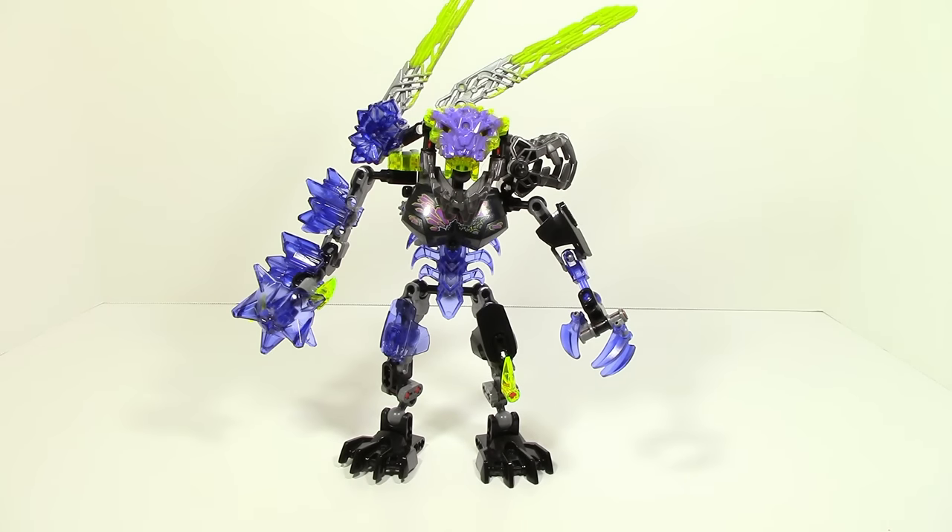Alright, so here is Quake Beast all built up. The first thing I want to say right away is he's really interesting — there's a lot of stuff going on here and a lot of concepts in this set, so let's go ahead and take a look at him.